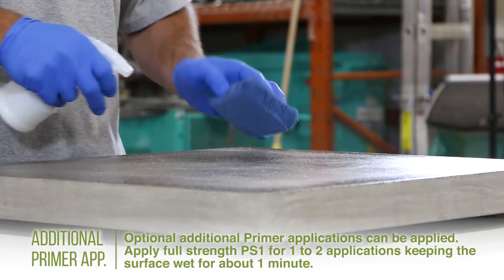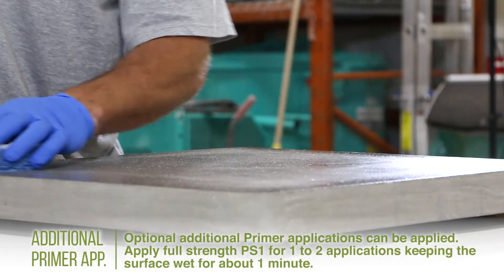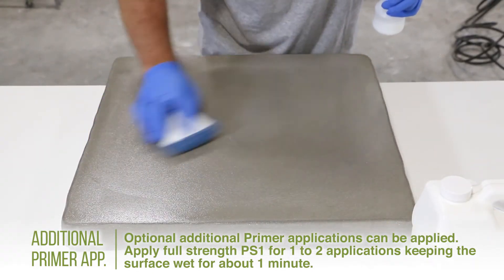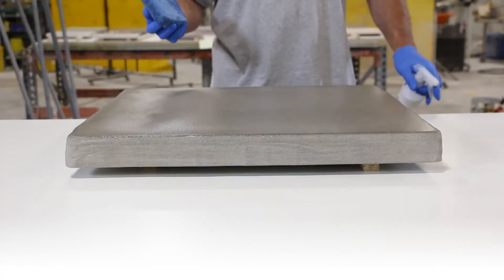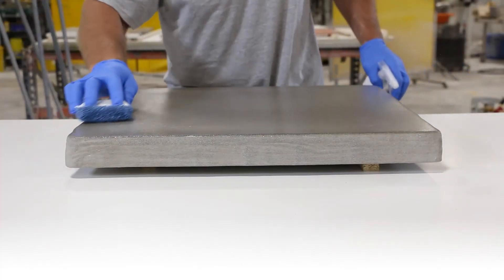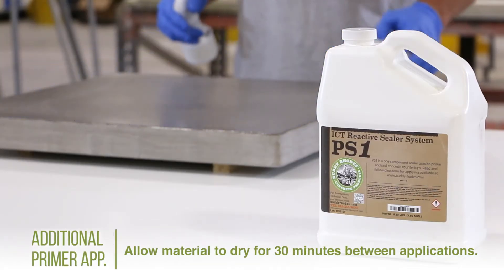As an option, you can apply additional primer applications using full strength PS1 with no water mixed in. This is usually one or two applications, keeping the surface wet for only one minute. Continuous wiping helps work the sealer into the surface and into any pinholes that may remain. Allow 30 minutes of dry time between applications.